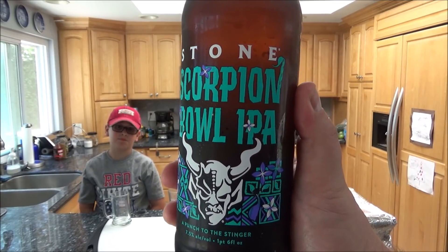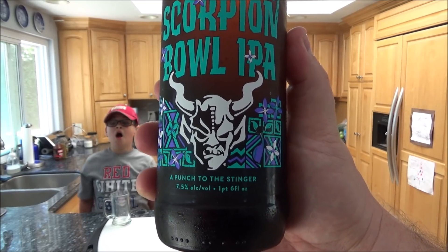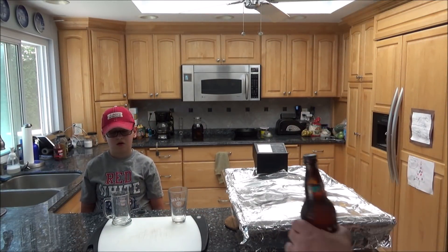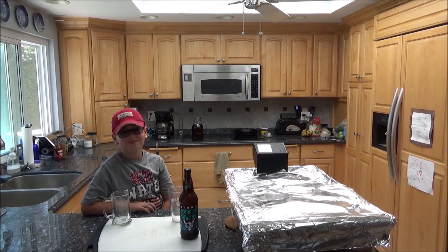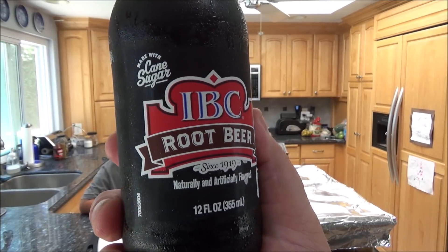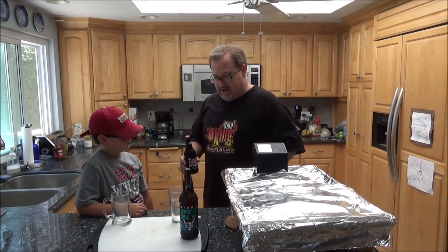Beer review time — it's a hot day! Stone Brewery Company Scorpion Bowl IPA — 'a punch to the stinger' — 7.5% alcohol. That's my beverage. And my son Kyle is going to be doing a beer review too, but he's going to be reviewing IBC Root Beer — since 1919, made with cane sugar. It's the 4th of July! Happy 4th of July everyone. Big bottle for dad, smaller bottle for son.